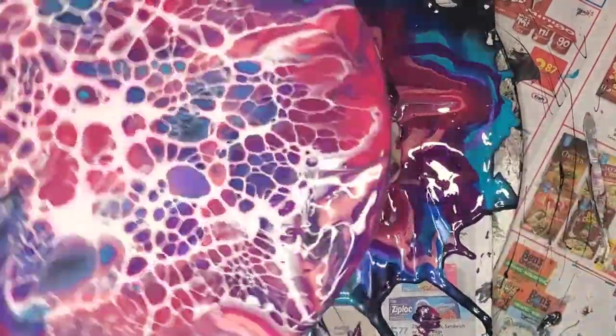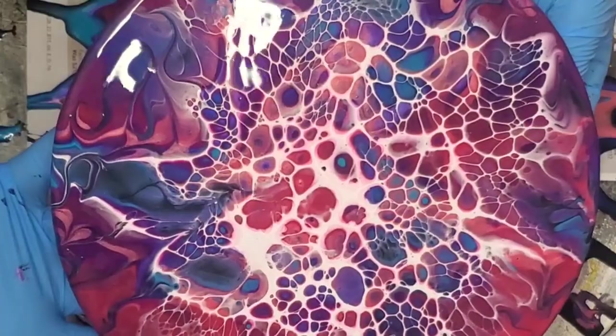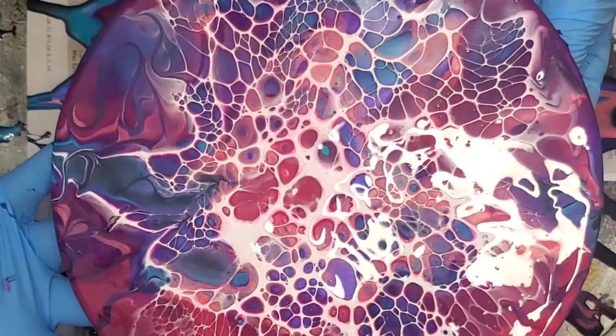Alright, so we're going to slow the video down and you'll be able to see the cells really pop, and you can see the dramatic sides of the squiggly blending. Isn't that pretty?